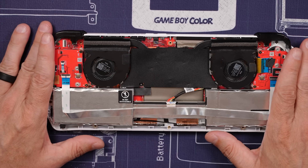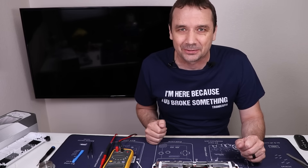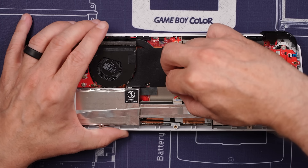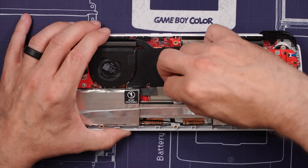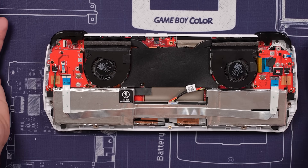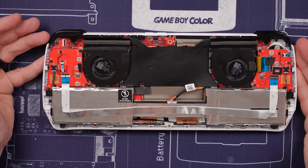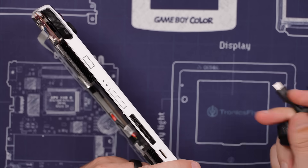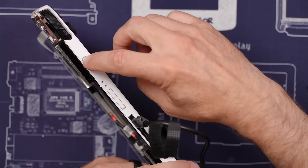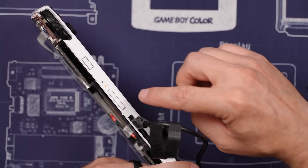We've got this all back together. The next move is to reconnect the battery and hopefully nothing explodes. Battery plugged in. No smoke, don't see any problems there. Let's give it a test — my finger is over the optical sensor. Plug it in. We got a charge light — that is great news.